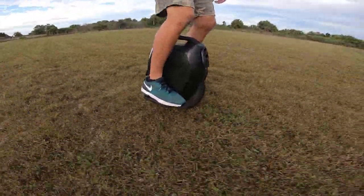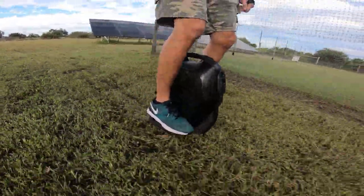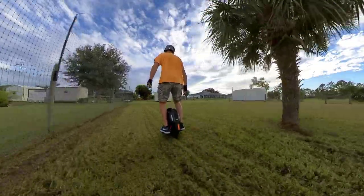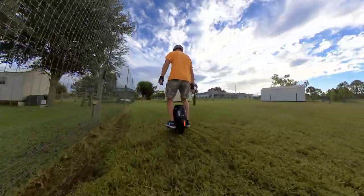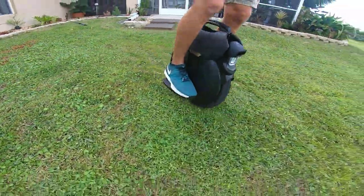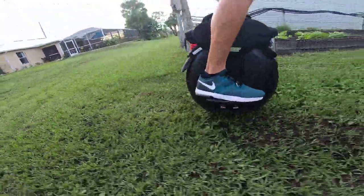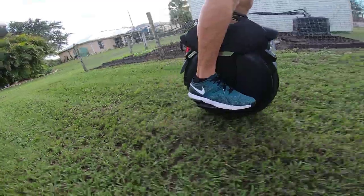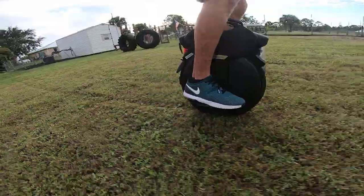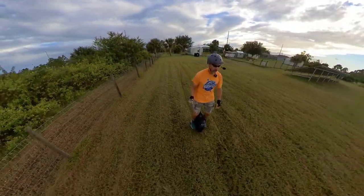I definitely feel like I'm able to go faster on this than on the Onewheels — not only because the EUC is natively faster, but the larger diameter tire lets you move at a faster clip. Now things start to get better for me. We are on the V11. Those first three devices are okay — it's tolerable — but if I was riding that kind of terrain for a long period of time, I would be getting pretty beat up.